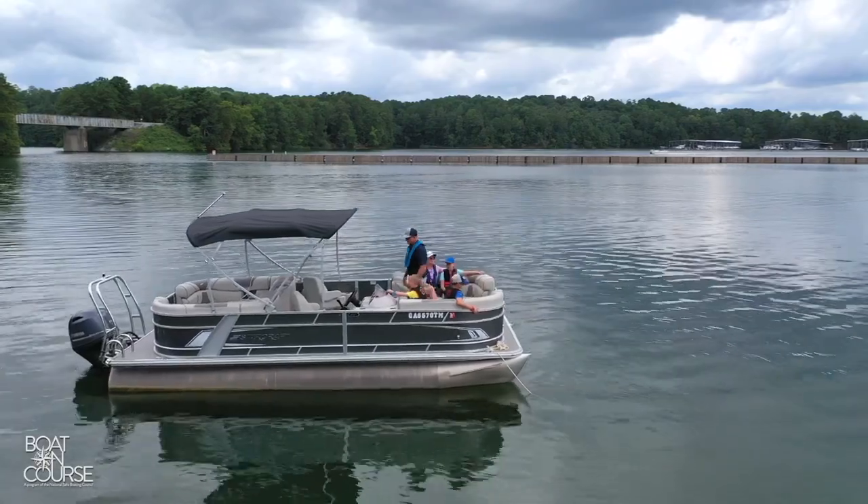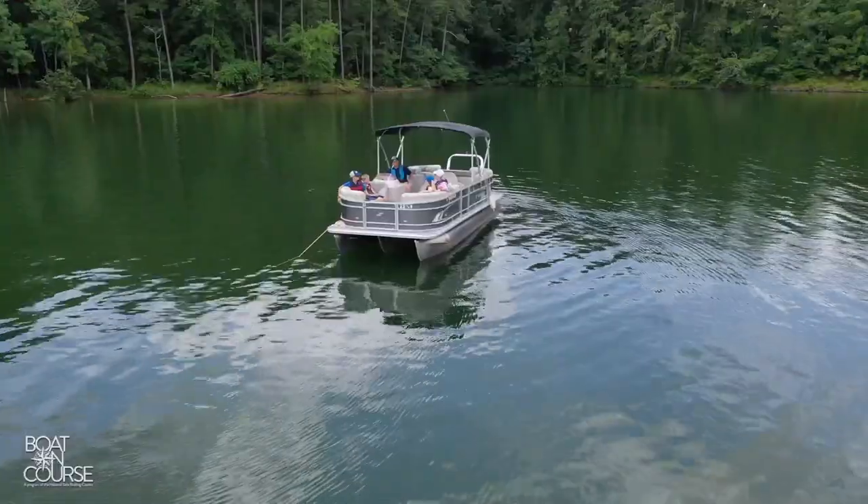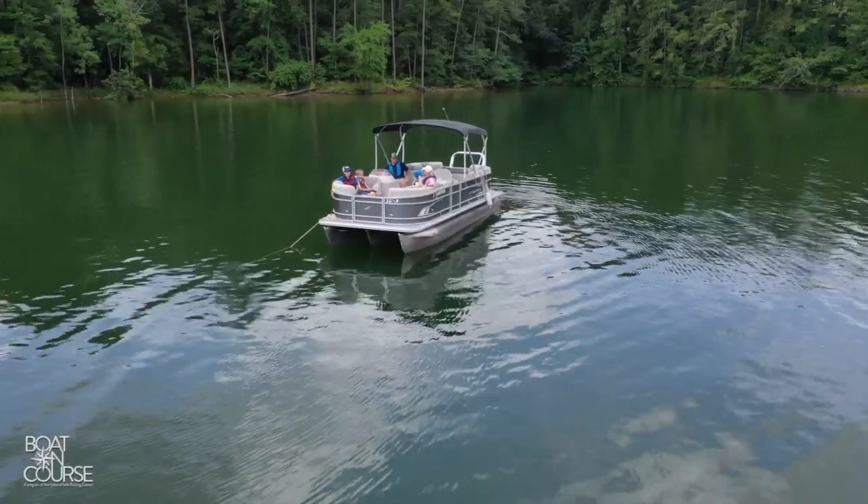If the wind, current, or tide changes and causes the boat to swing over the anchor, it may reset itself on the bottom. If it does not, you'll need to reset the anchor. As repositioning of the boat may occur, be aware of your surroundings and conscious of whether the anchor is still embedded in the seafloor.